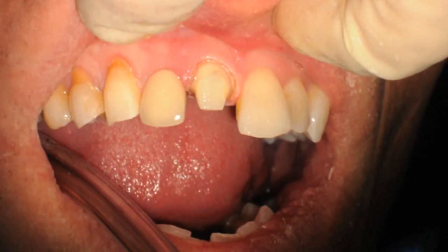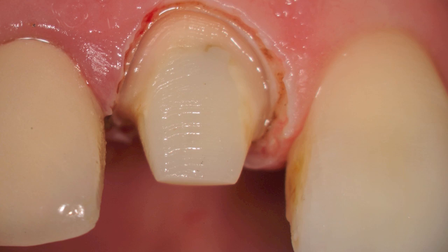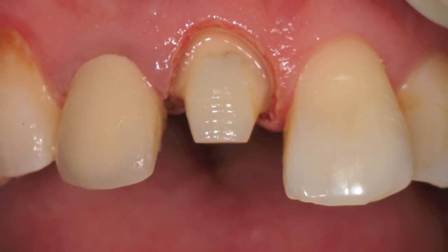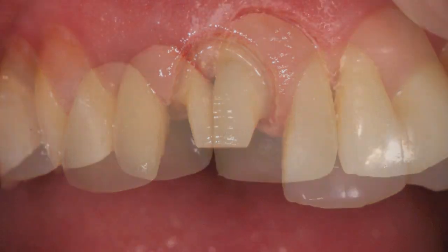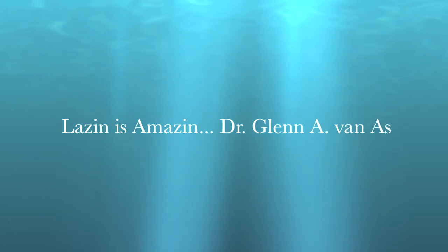Immediately post-operative at low and high magnification, you can see the central and the result just before taking the impression. Here we are with the tooth and finally the provisional placed. This is Dr. Glenn Vanass saying keep lazing — it's amazing — and until next time, goodbye.